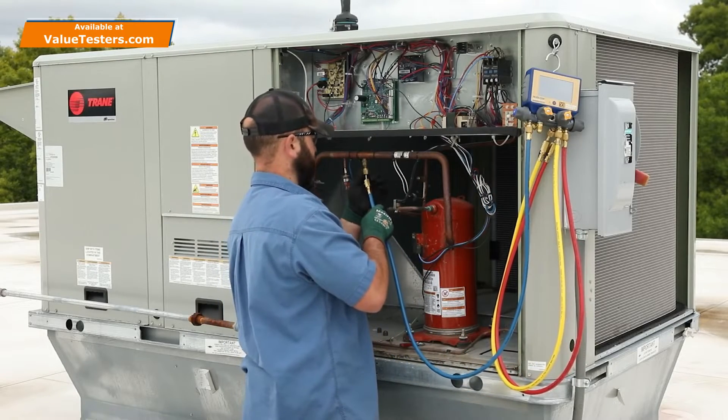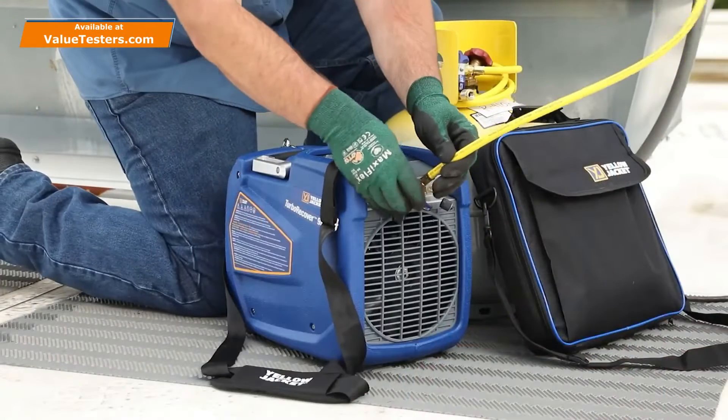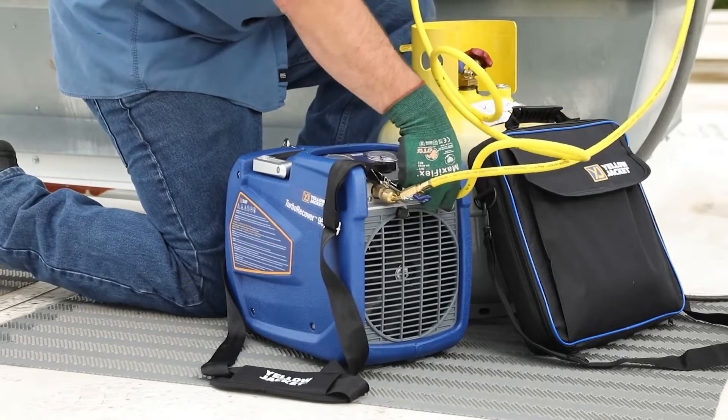Blue for low side, red for high side. Then connect the manifold charging hose to the inlet port of the recovery machine and the tank hose to the discharge port.